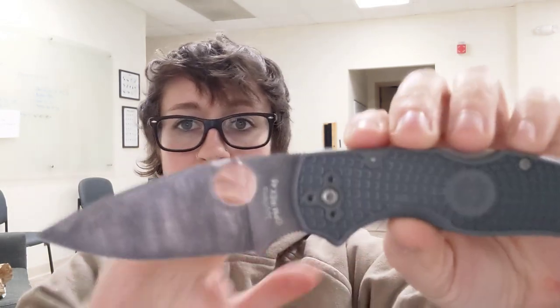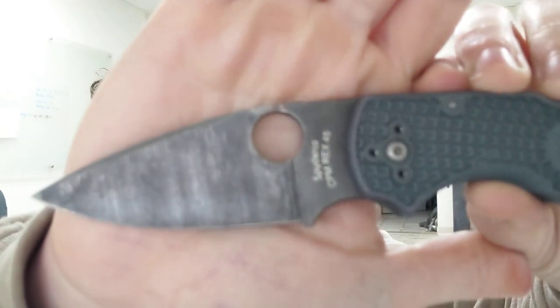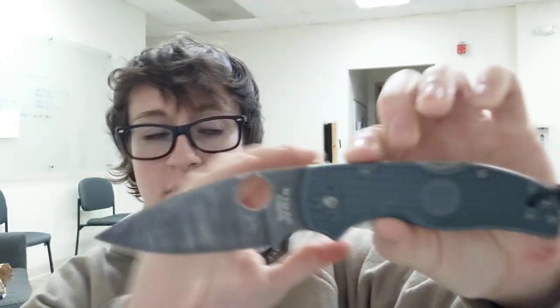We're moving into things like Rex 45, K390, Maxamet, and M4. We have more modern steels now, and I have been carrying this 1095 high-carbon bullnose in conjunction with these two more modern steels. So I figured I would just give some thoughts about that and share my experiences so far.